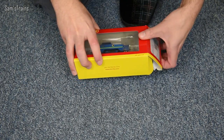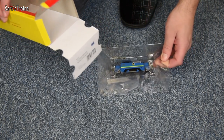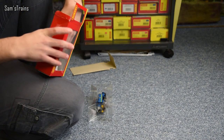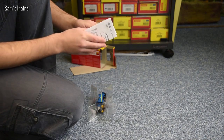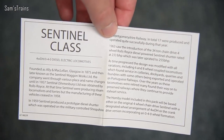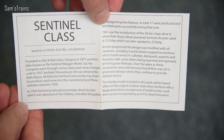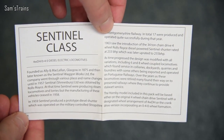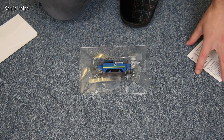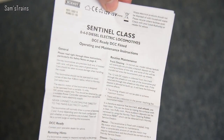Opening it up, there's the block of ice — it does still come in the block of ice, not just polystyrene. There's a little slip which has the history of the locomotive on it, so they haven't skimped on that, which is quite nice to see. You might be able to pause and read it, and I'll give you a little bit of info of my own later on.